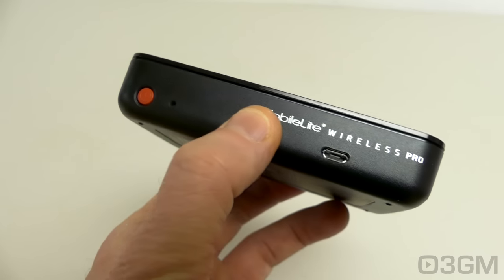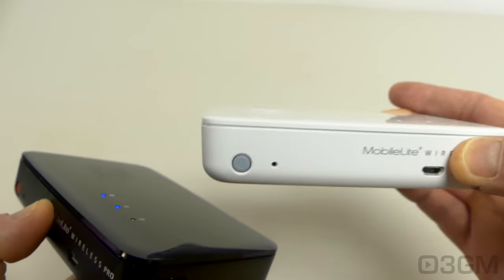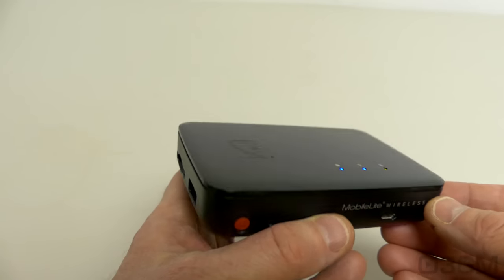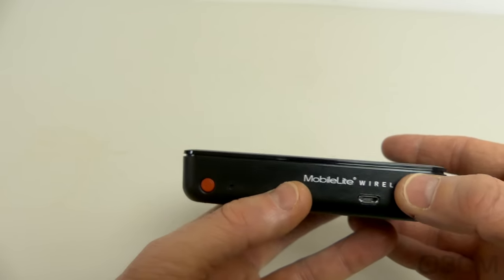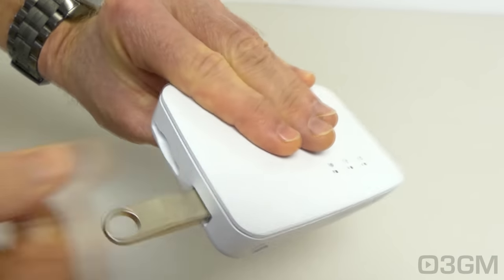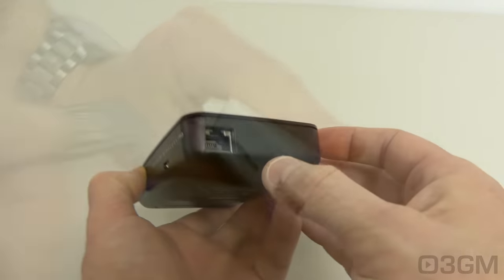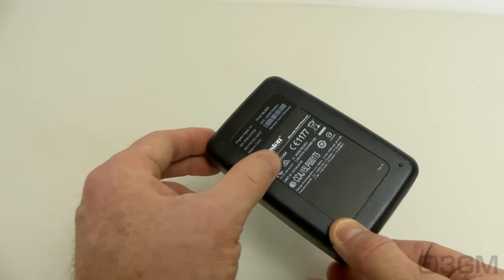The overall look, styling, and build quality on both are really good. There's a glossy top — not a big deal on the white one, but on the black one you will see fingerprints and dust easily. On the top is their logo and status LEDs. On the front there's a power button, reset button, and micro USB port. On the side is a regular USB port for storage, and an SD slot for more storage. On the right side is a wired LAN connection, and on the bottom are information stickers.